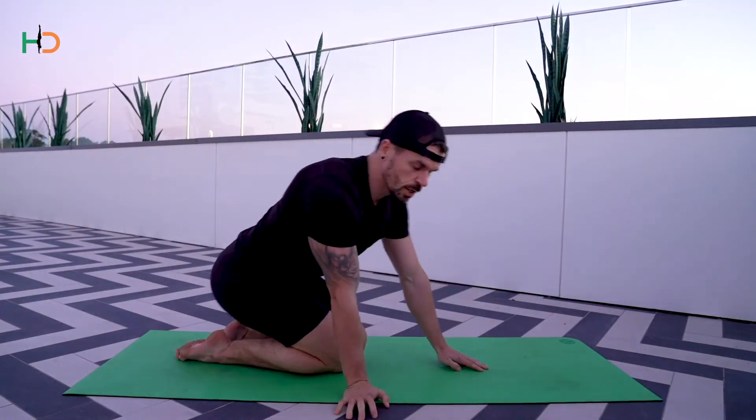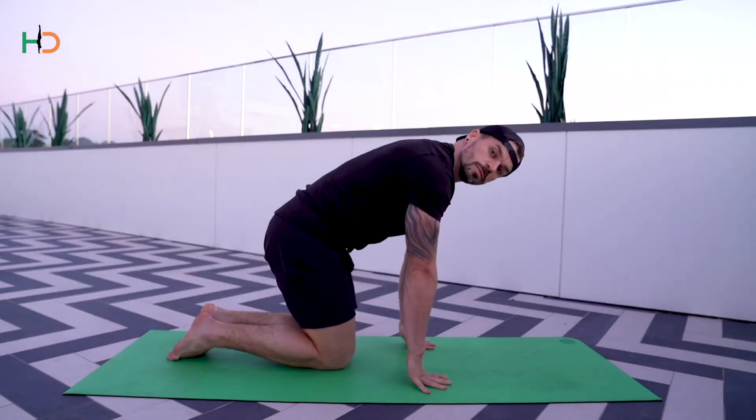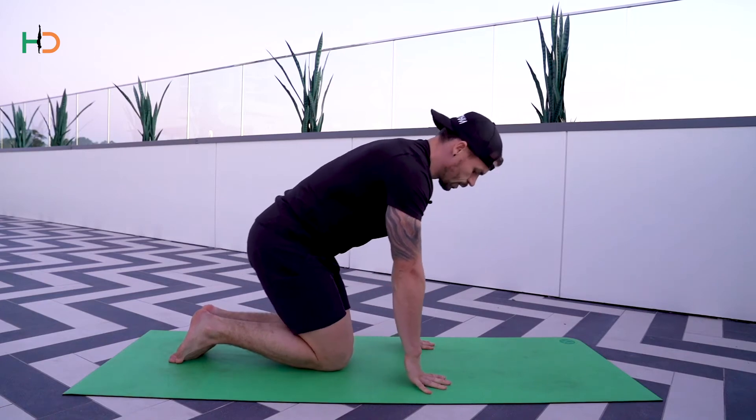Exercise four, we've got first knuckle push-ups. Place your hands shoulder width apart, index fingers facing forward. Push your knuckles down as you raise your palms and then lower back down. Push the floor away and then lower back down. Make sure the knuckles stay on the floor as you raise your palms.